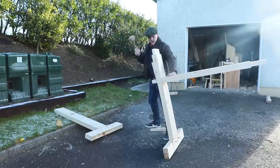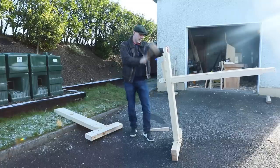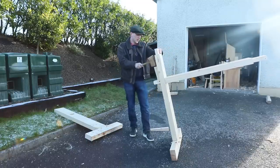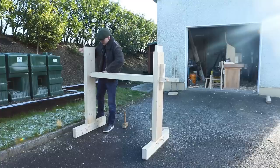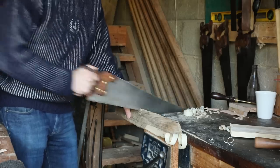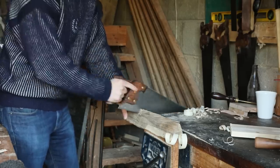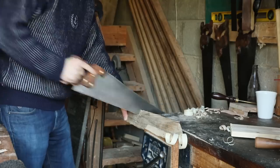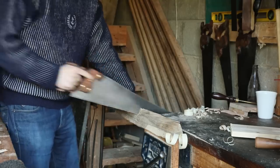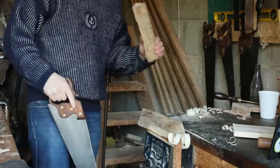Now all we need to do is just bang the whole thing together. So once we have the pole lathe set up and ready to go, it was time to pick out a piece of wood. This is a piece of ash that I've had drying up in the loft for about two years. It's a bit too long so I just pulled out the crosscut saw there and cut it to length.